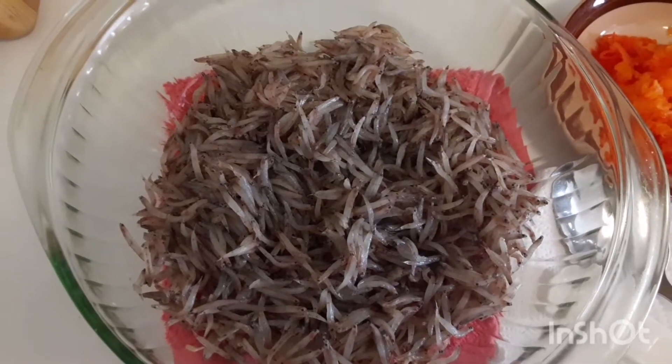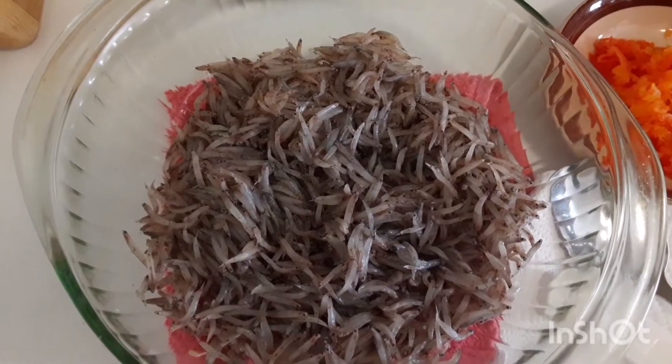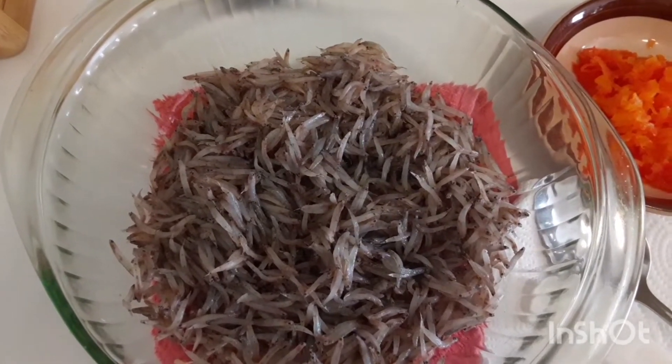Hi everyone, welcome back to my page. Today we are going to make chichi cake. Chichi is some very tiny little fish.